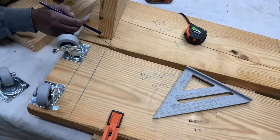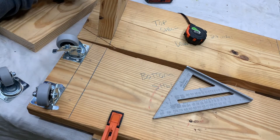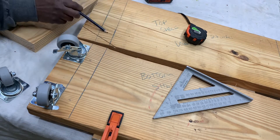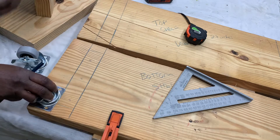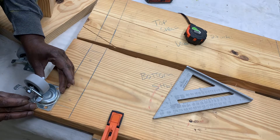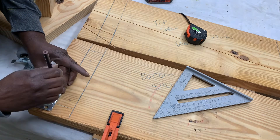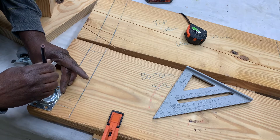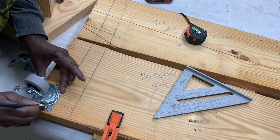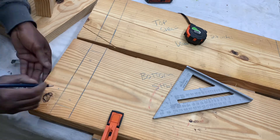I'm insetting the wood by an inch and a quarter on each side and just marking it so I'll know where to pre-drill my holes. We'll have room here to put our wheels, and I'm going to inset them in about a quarter of an inch. Then I can pre-drill my holes.